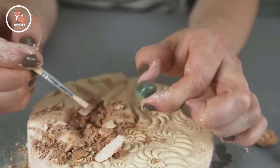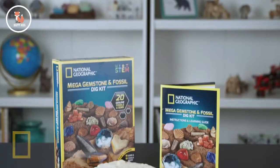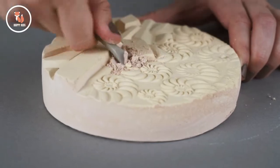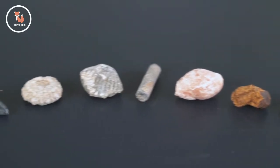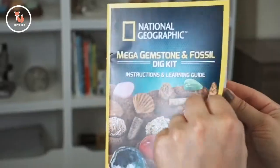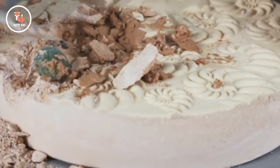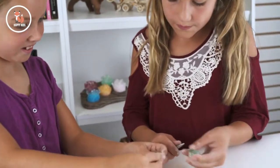Dig up dazzling gemstones and real fossils in the National Geographic Mega Gemstone and Fossil Dig Kit. This incredible kit contains a dig brick packed with 10 sparkling gemstones and 10 real fossils. Use the excavation tools to find your specimens just like a real scientist, and learn about each one in our full color learning guide. This hands-on science kit provides hours of fun. Our dig kits inspire a lifelong love of exploration.